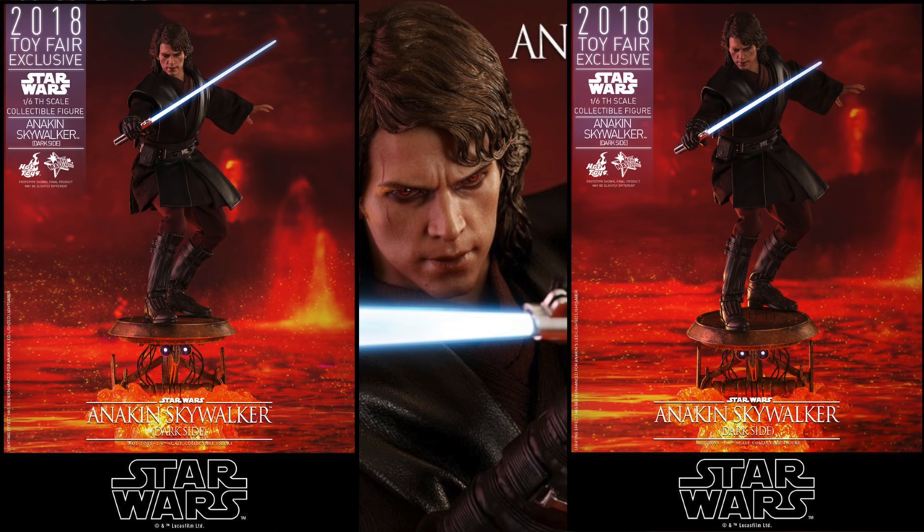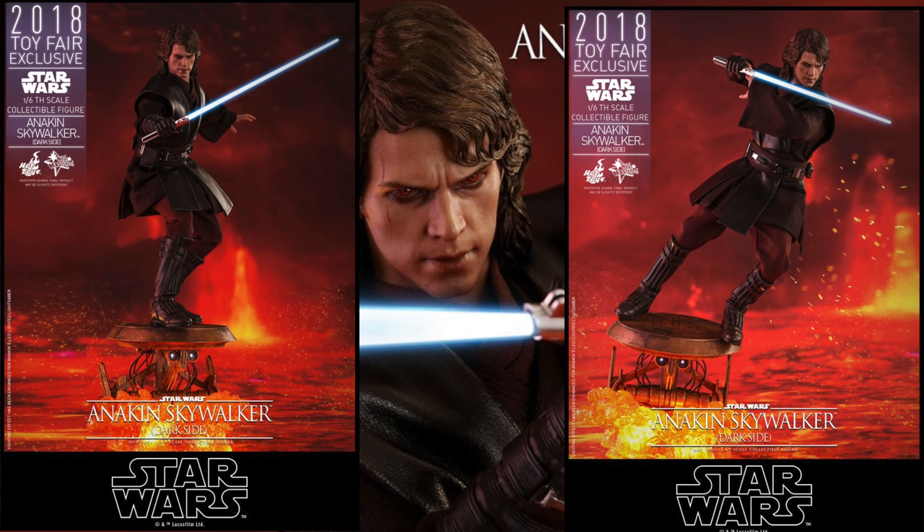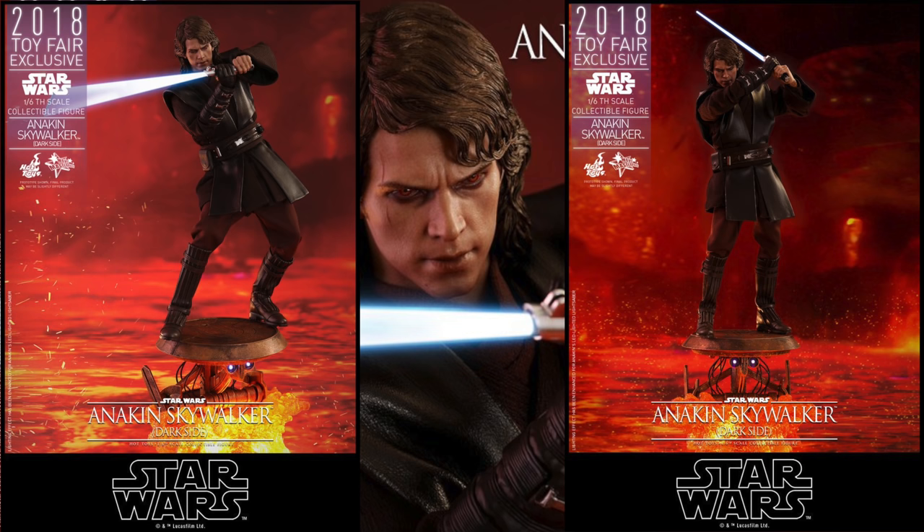This will be available at San Diego Comic-Con for pickup. You can pre-order it at Sideshow Collectibles — link is in the description. It has a more evil, dark side look.